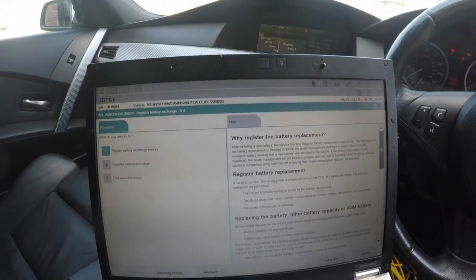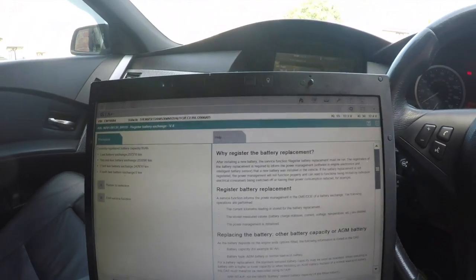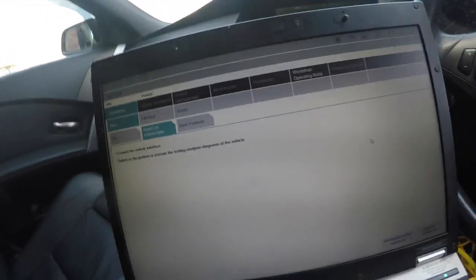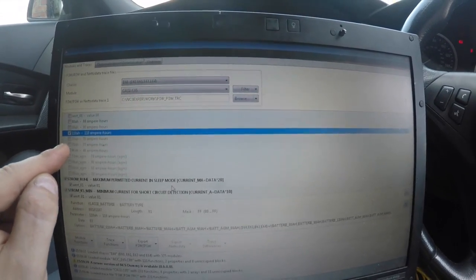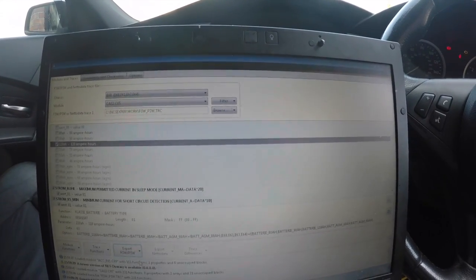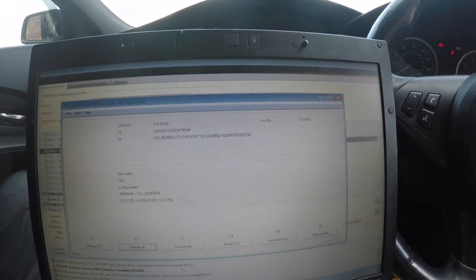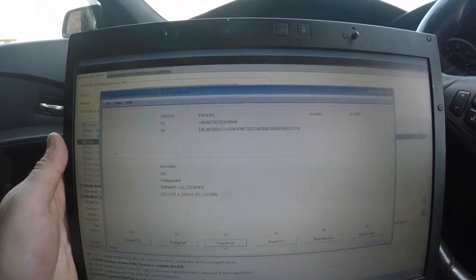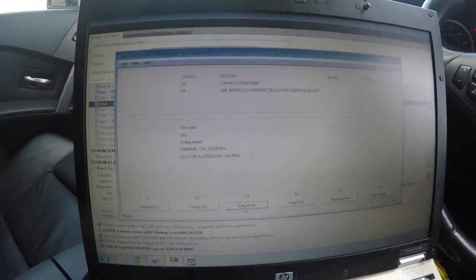To verify, we'll check 'Display Battery Exchange History.' As you can see, it's showing the current registered battery capacity as 80 amp-hours, which isn't correct — so we need to go into coding to change that. The car is showing 80 amp-hour when actually we have a 110 amp-hour battery. I'm going into the CAS coding, changing it to 110 amp-hours, exporting that, doing the SG code, and writing it to the car. Once that's done, everything should be fine.